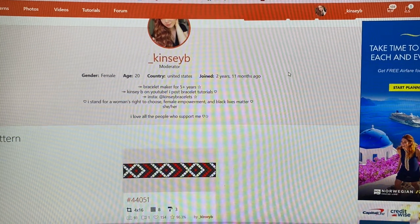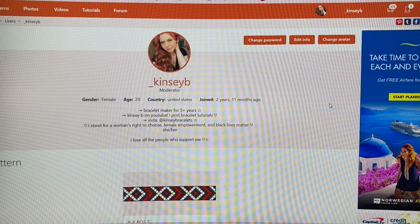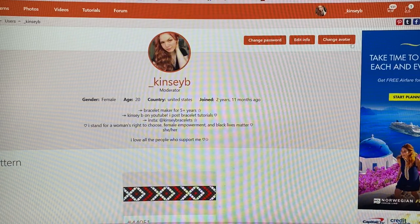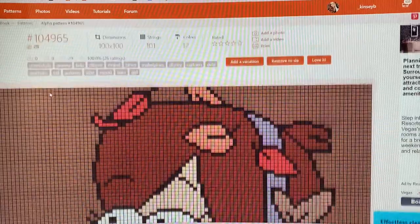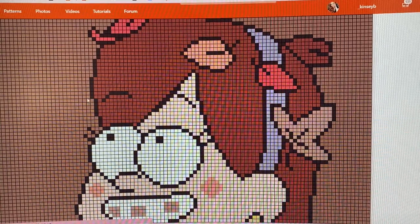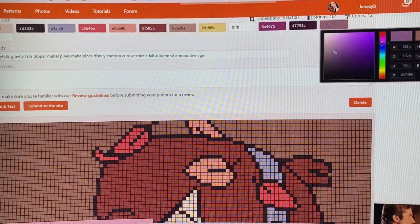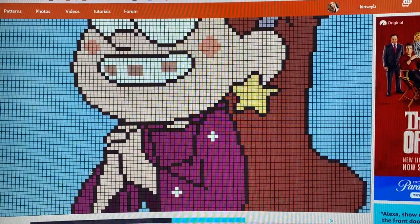Since we're making a 100-string bracelet, I need to find a pattern. I already took some time off camera to go through a bunch of patterns and figure out which one I was going to make. I think I'm going to do the Mabel one. I wanted to figure out the background color — I like this brown but I don't have the right color, so I'm going with blue, which totally changes the whole vibe.